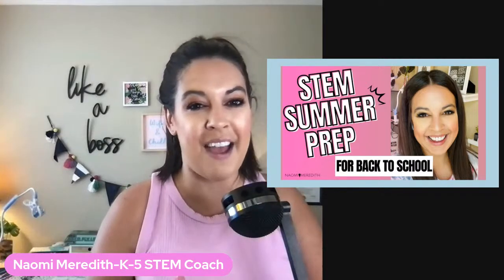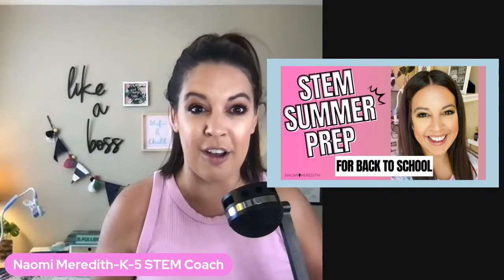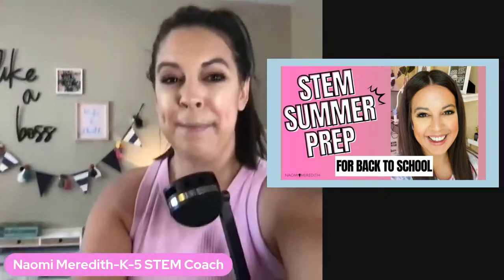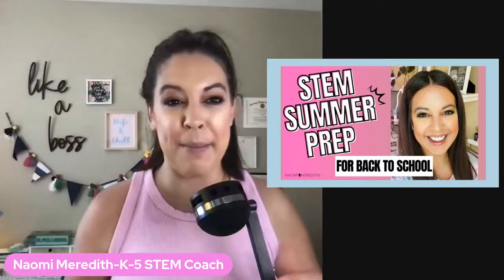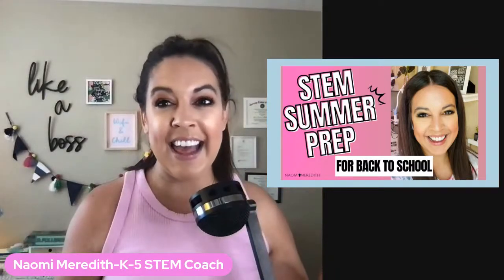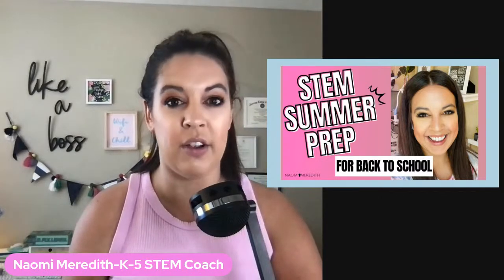For this training, we are talking about STEM summer prep for back to school. We are currently live, so if there are any technical difficulties, or if you hear my little dog bark — I think he's sleeping right now — that is the fun part about going live. You get to see everything in action, and everything is unedited. If you are joining us live, you can jump in on the chat.